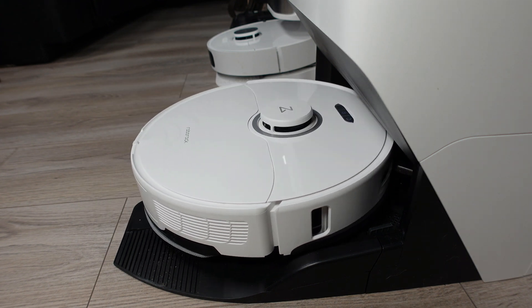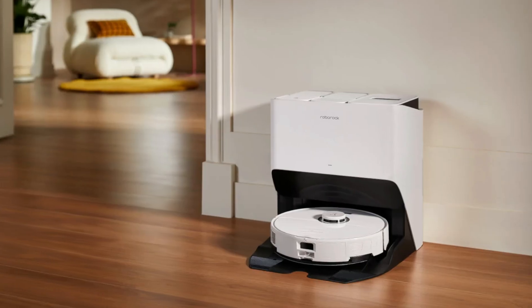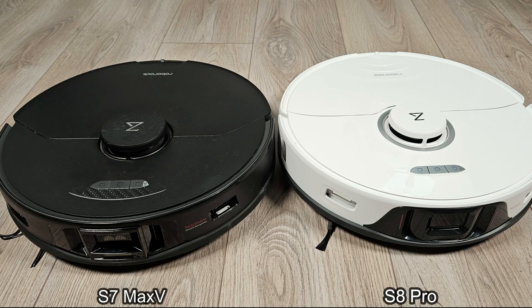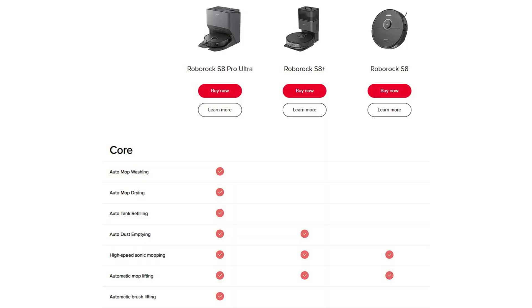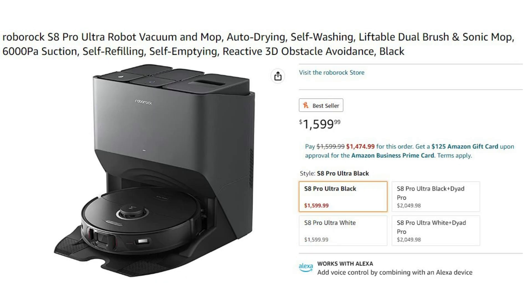I'll put it through my endurance test and give you some things I like and a few things I do not. In many ways, the S8 Pro Ultra is based on the older S7 Max V with a few major design changes aimed to improve on the older series. The S8 Pro is so far the top robot out of the S8 series, which includes the S8 and the S8 Plus, and can be purchased in either white or black for a retail price of $1,600.